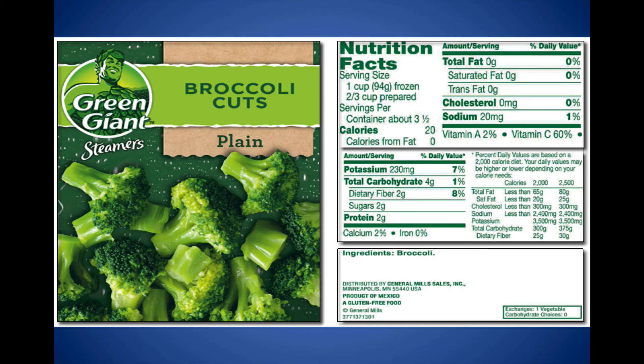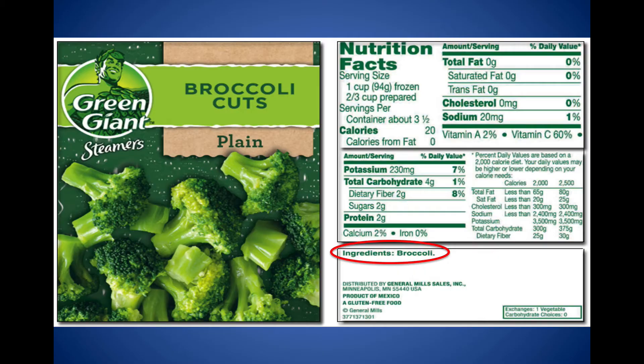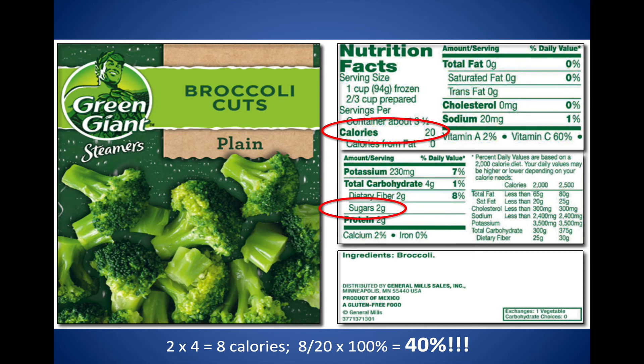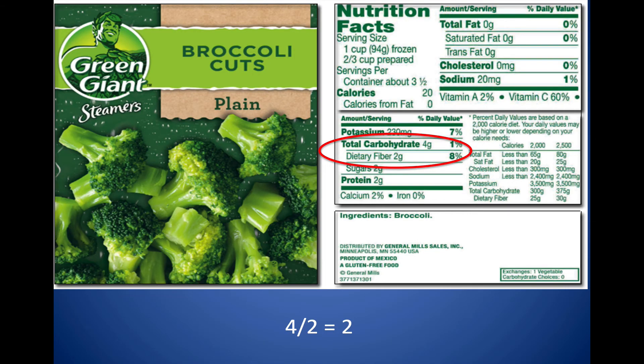Let's throw frozen broccoli in for comparison. Step one: calories from fat are zero. No unhealthy fats. The sodium is equal — a one-to-one ratio, and it's intrinsic sodium, nothing added. The only ingredient is broccoli. Now the sugars might be surprising: 2 times 4 = 8 calories, divided by 20 calories total = 40% sugar. But this is intrinsic sugar — not added — so that's just fine because the only ingredient is broccoli. And the fiber ratio is 2. Eat your broccoli!